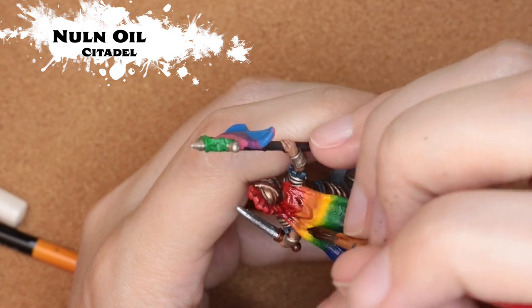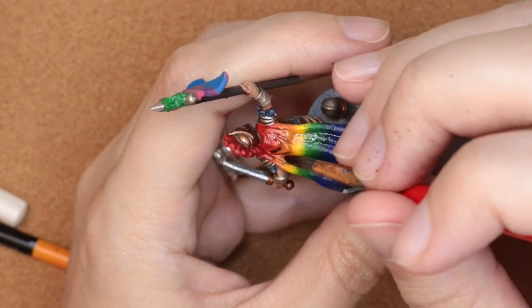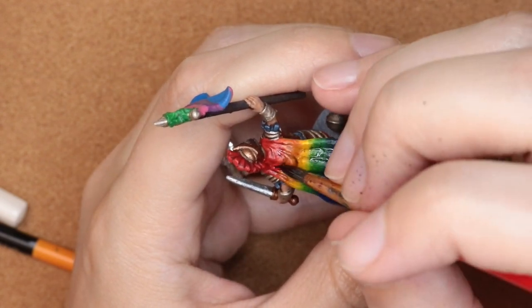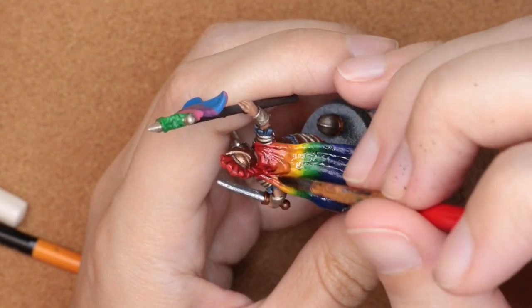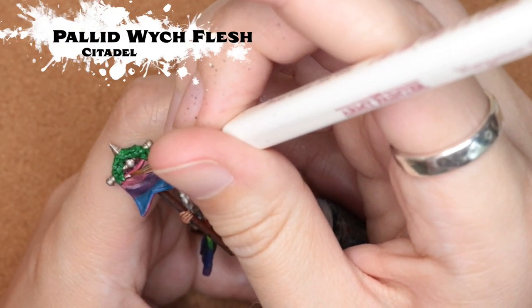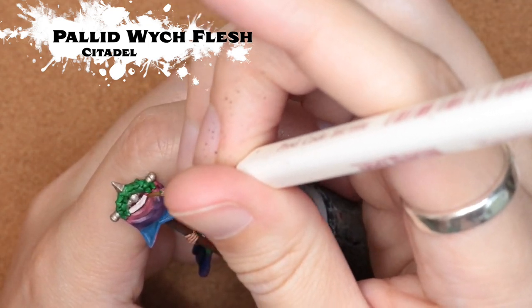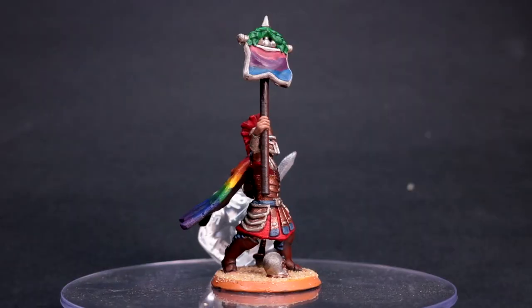To add a little bit of dimension to this cloak, I'm coming in with Nuln Oil — I figured it was a nice neutral dark color — and I'm really just focusing it into the folds and the creases, trying not to get too much on the rest of the mini. And now just to finish it off, I decided to go back in with Pallid Witch Flesh to paint in the border of the banner.